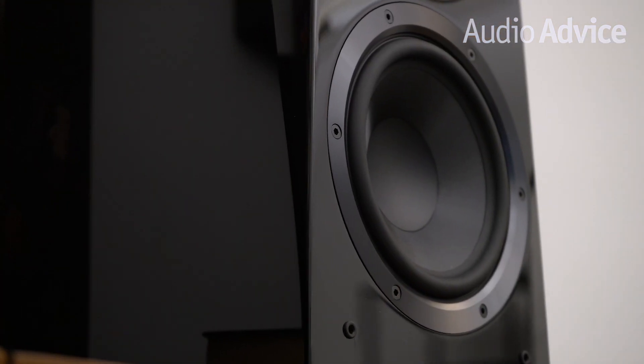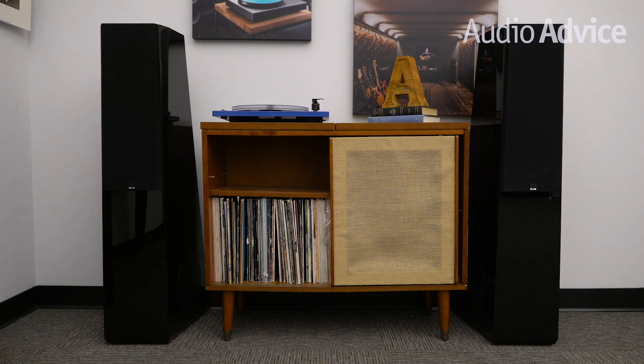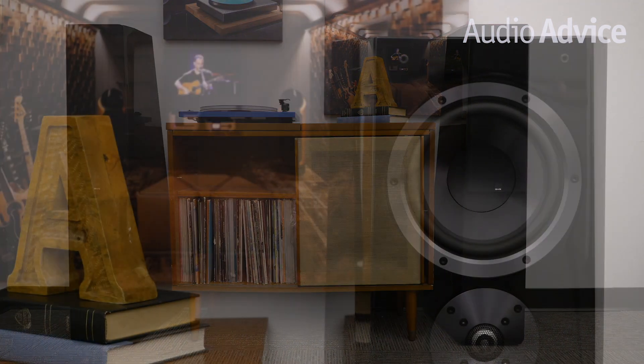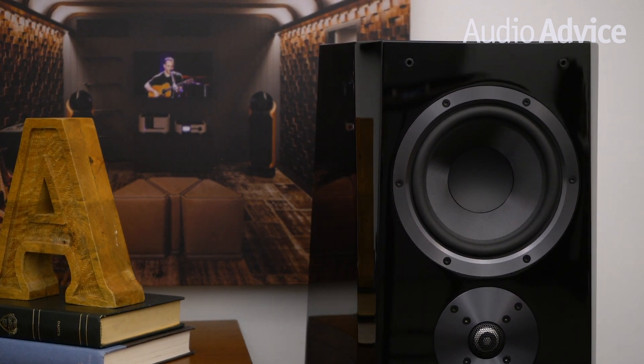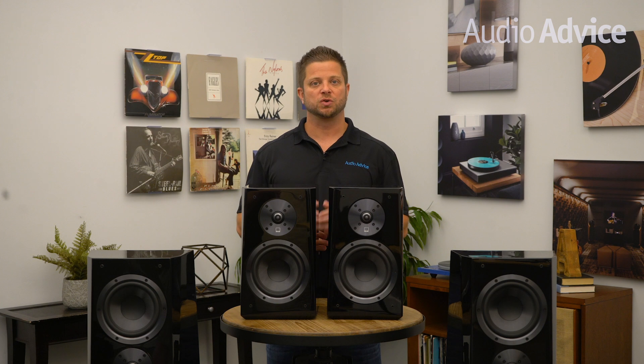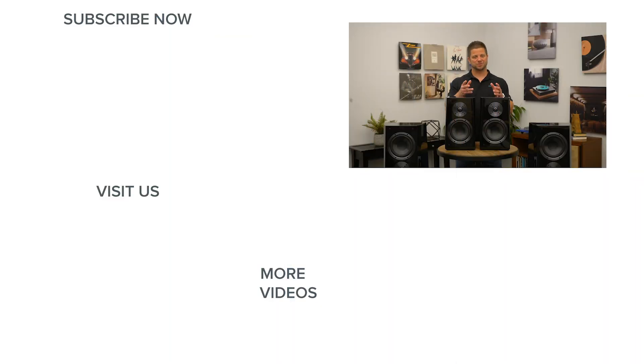We hope this brief overview has given you some ideas on which Ultra speakers might be the best fit for your system. Should you have any questions, please feel free to reach out to us via phone, email, or online chat. And if you're in the Raleigh or Charlotte, North Carolina area, feel free to drop by one of our stores to experience the sound of SVS. Thanks for watching — if you enjoyed this video, please give it a like and be sure to subscribe to our channel for more great home audio and theater content.